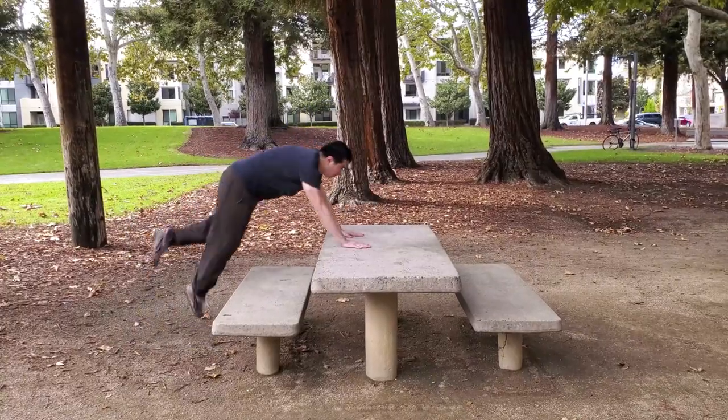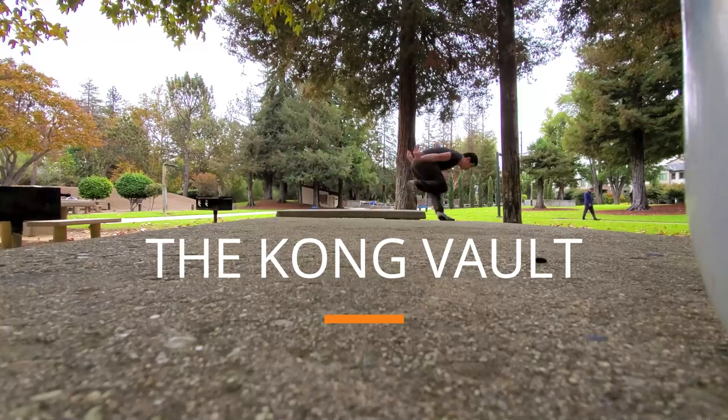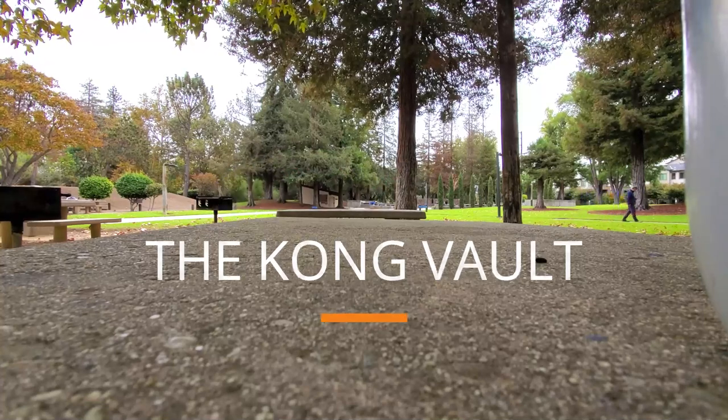Today we're going to be learning the Kong vault. In one minute, you should have the tools to start practicing, no matter what your skill or fitness level.